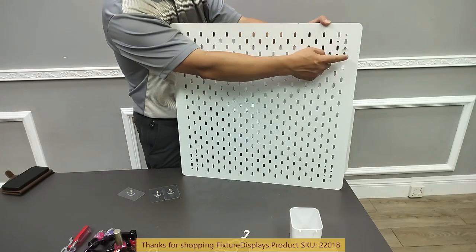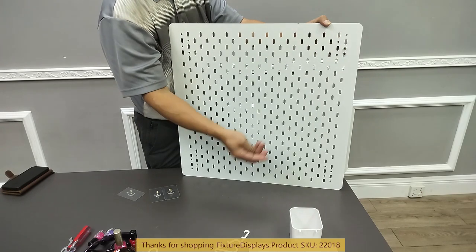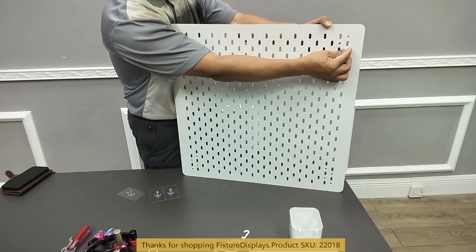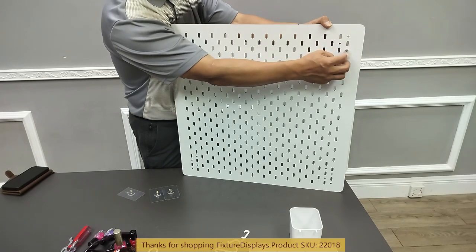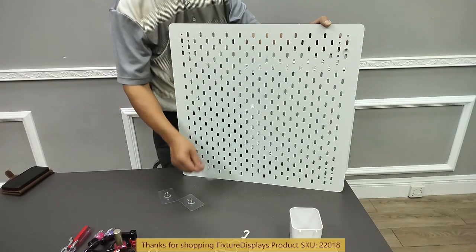I'm going to feed that through a single hole and then use this nut to lock it. There's also an acorn nut to finish that off nicely. So there are four of these that come with this panel.